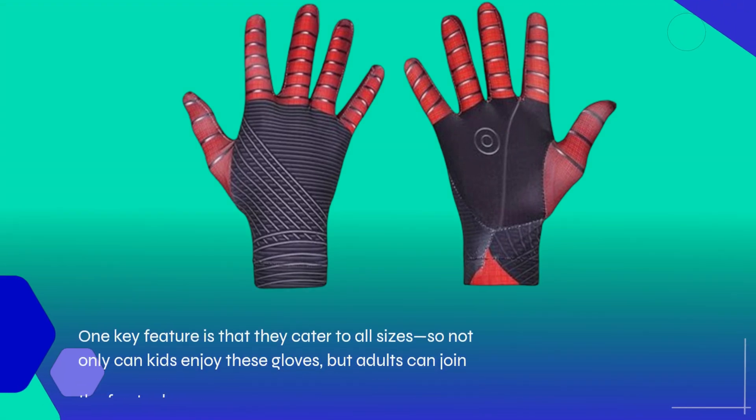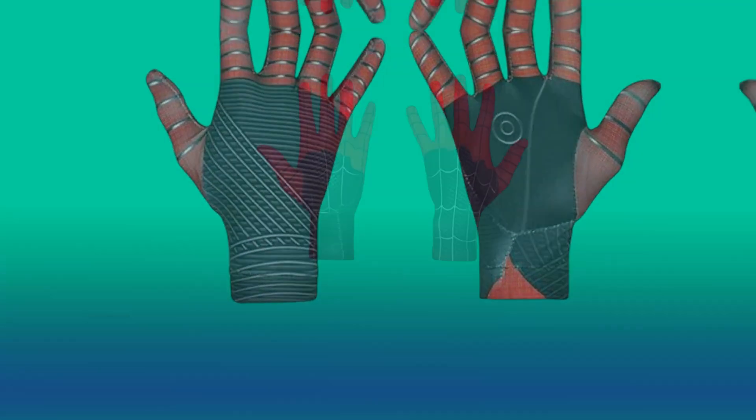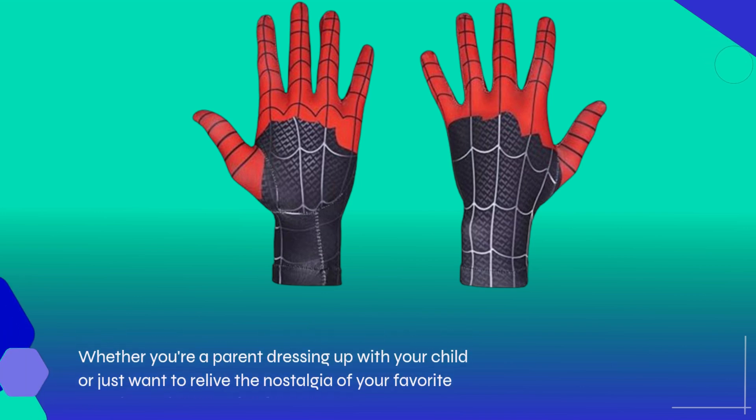One key feature is that they cater to all sizes, so not only can kids enjoy these gloves, but adults can join the fun too. Whether you're a parent dressing up with your child or just want to relive the nostalgia of your favorite superhero, there's a size for everyone.